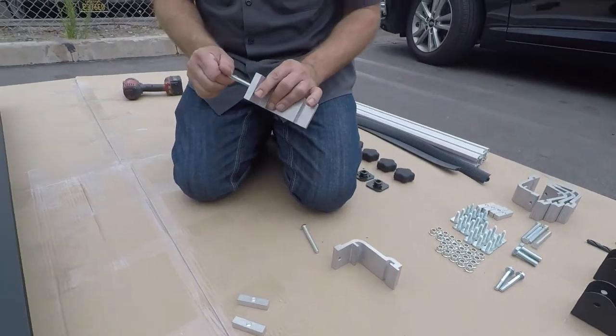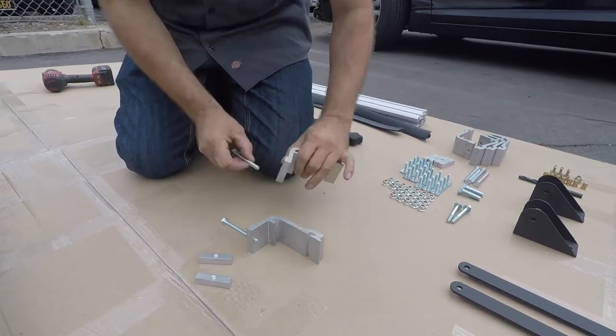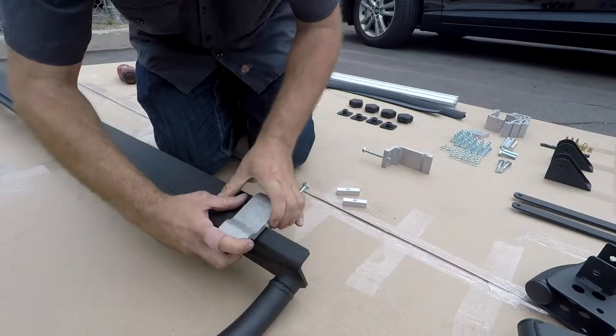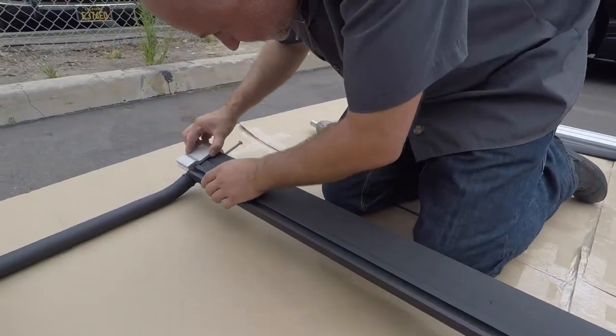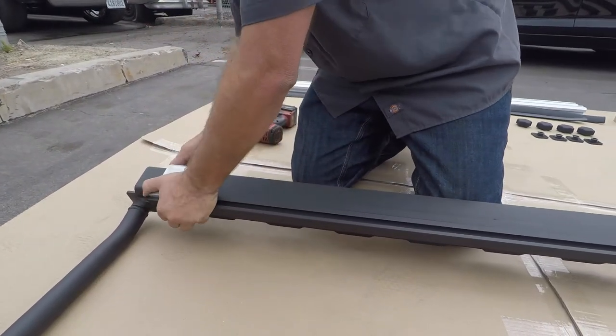Prepare the rail clamps by screwing in the M8x80 bolts through to the other side showing approximately a half inch. Next, slide on the rail clamps, taking note that some trucks only have room for two clamps per side. This does not change its payload rating.